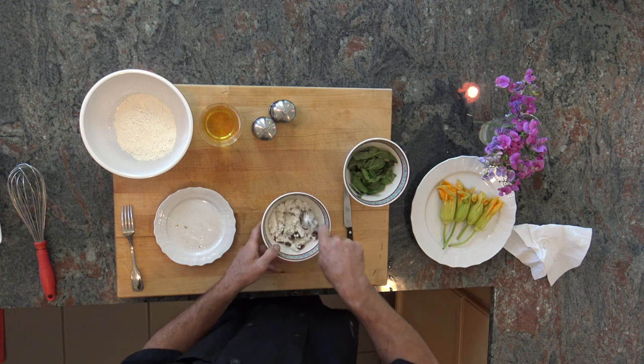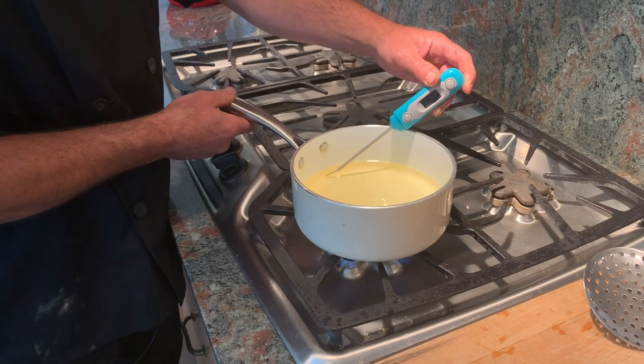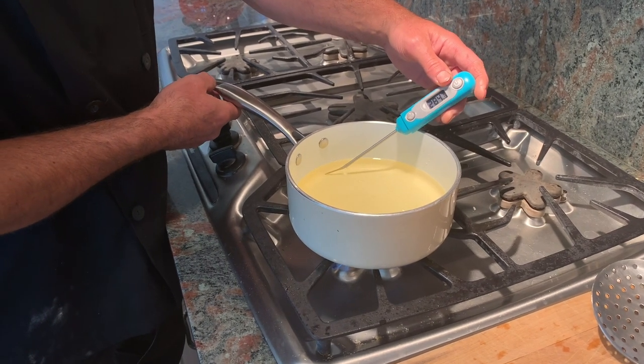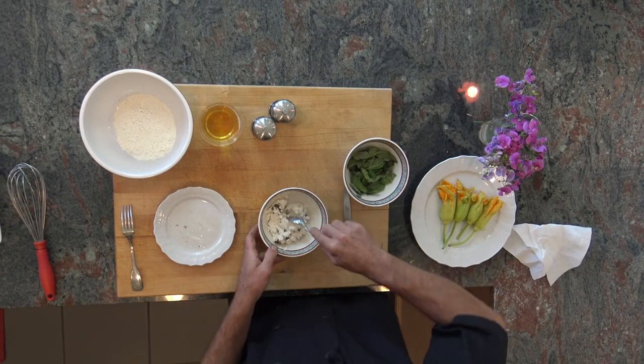Once the anchovies are chopped, we take our ricotta, add the anchovies, and mix them together. In the meantime, we want to start the oil — we're using sunflower oil, which is nice because it doesn't give its own flavor to the food. We want to bring it to a temperature of about 340°F.